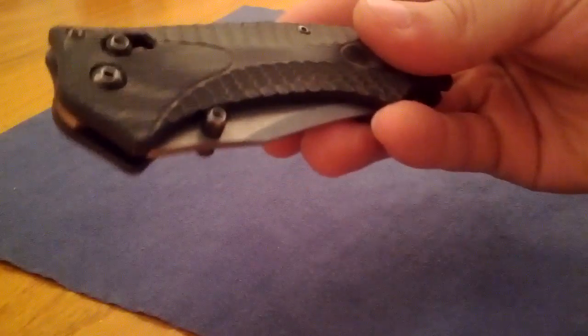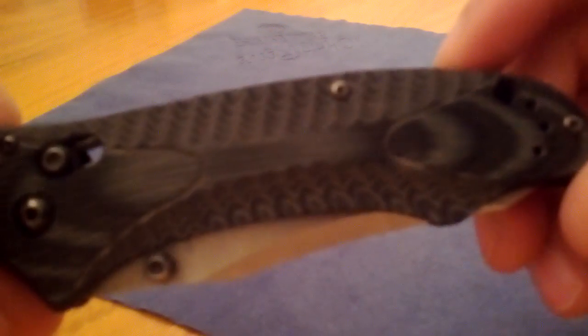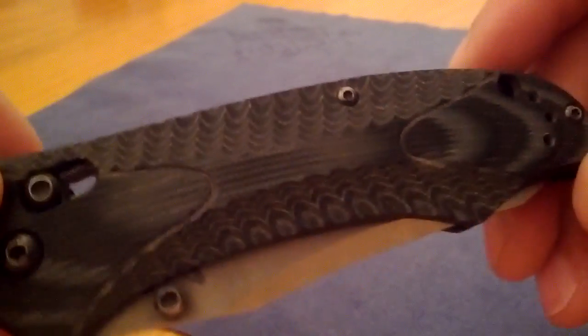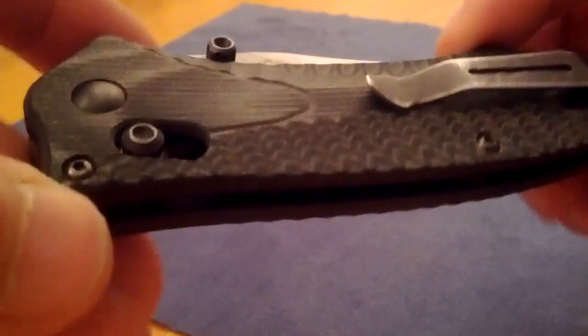What we have here is a Benchmade 950 Rift with the black and gray G10. I really like that. I have had this knife before.